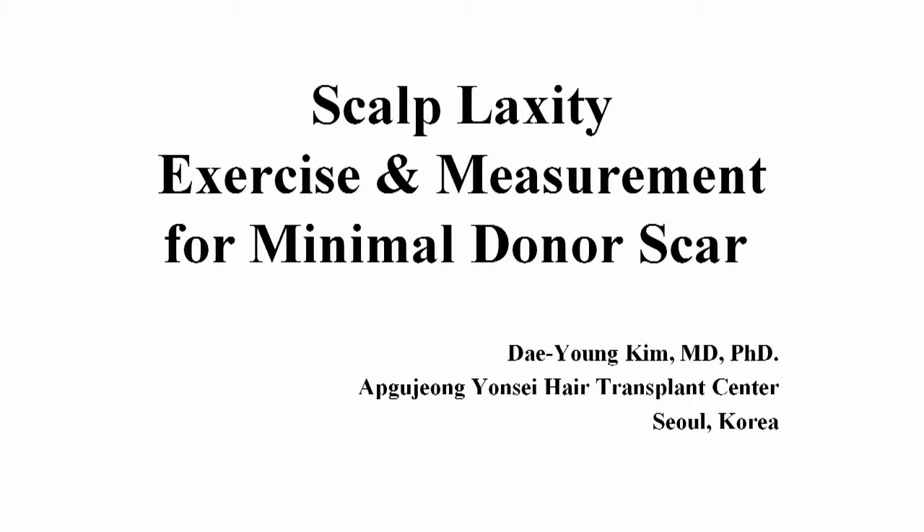The title of this video is scalp laxity exercise and measurement for minimal donor scar. Hello, I'm Dae Young Kim, in Seoul, Korea.